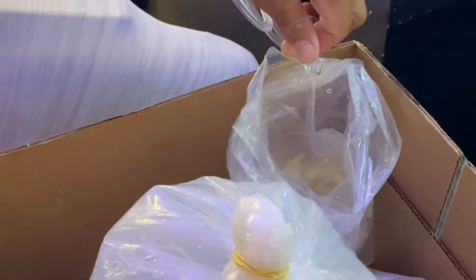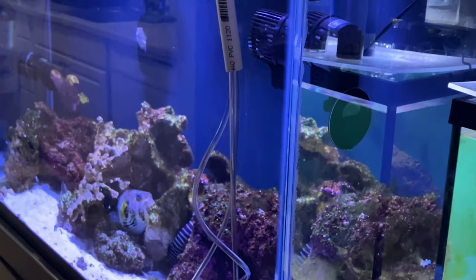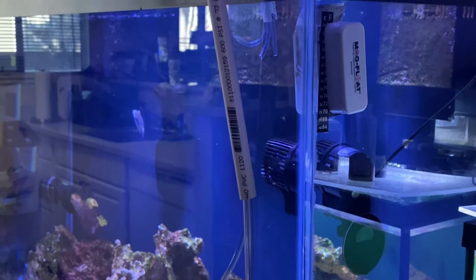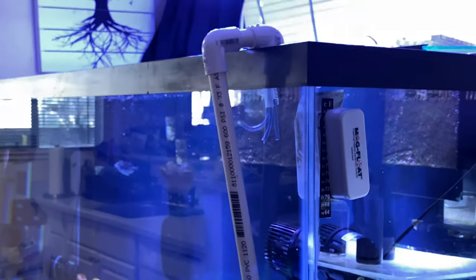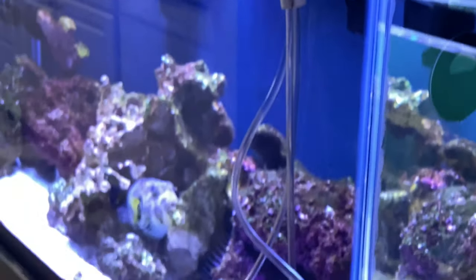That's probably good enough for me — it's kind of fast. There we go, a nice fast little trickle. That's some good ingenuity right there. Alright, that's one down.